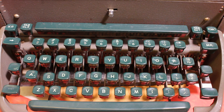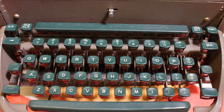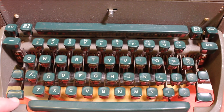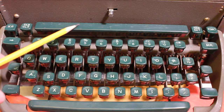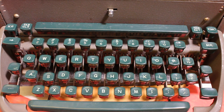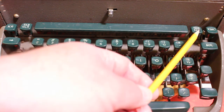One thing I appreciated on the Remingtons of this era: both the backspace key and the margin release key are large — often they are the same size as a letter key, but Remington gave them a little extra width, which makes them easier to use. You have your shift and shift lock on either side. Here's the space bar, and this is the tab bar — look at the size of it, really the same width as the space bar, very easy to hit with either hand and any finger. On either side of the tab bar you have your tab clear and tab set.